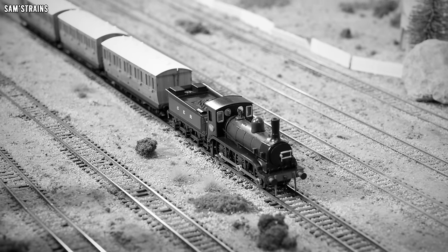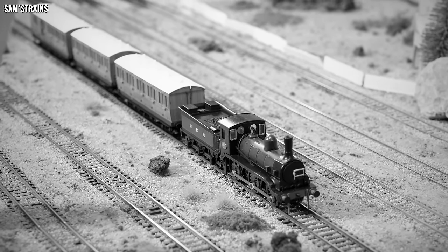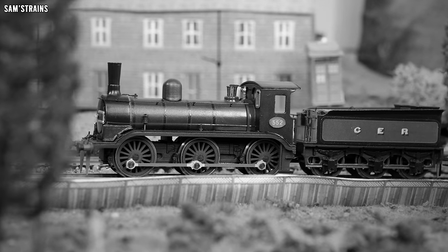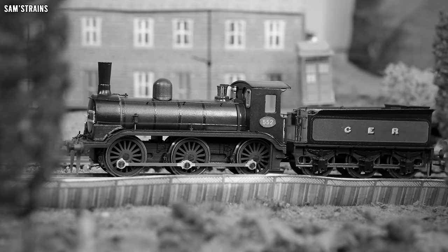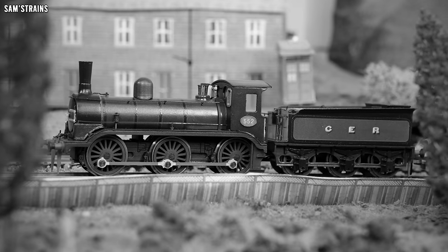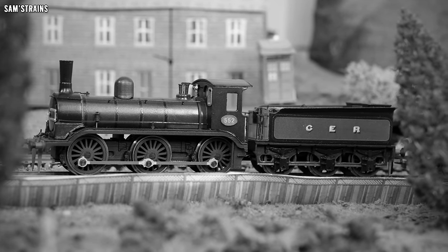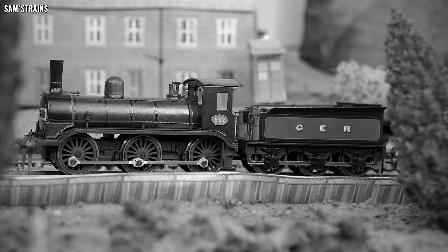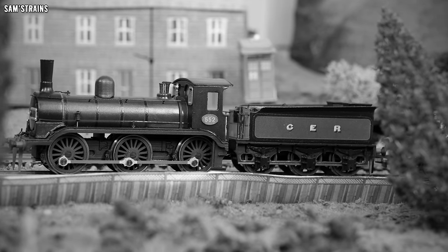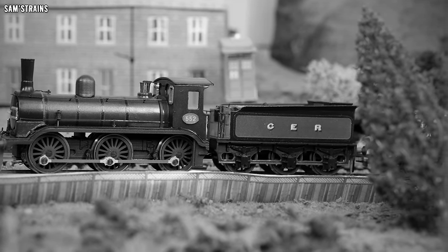The J15 is a kind of successor to this design, and those locos had the footplate covering the tops of the wheels, whereas on this loco the wheels were completely exposed. The 552 class was rebuilt in 1893, although this resulted in very few external changes - they had new boilers and new cylinders. The class was supposedly withdrawn sometime between 1904 and 1906, which would mean the engines never appeared in anything other than Great Eastern liveries - no LNER and no British Railways livery.